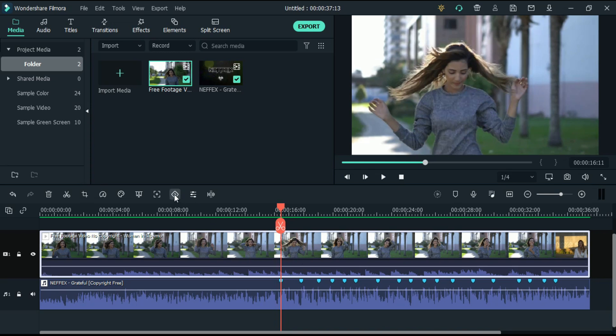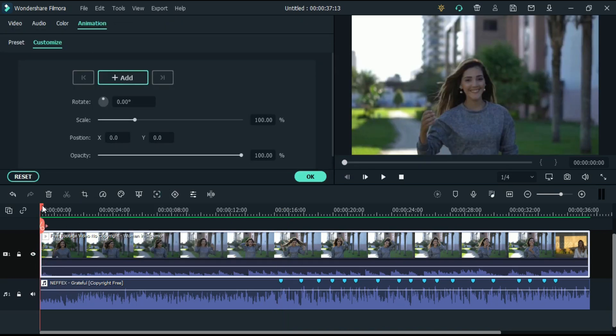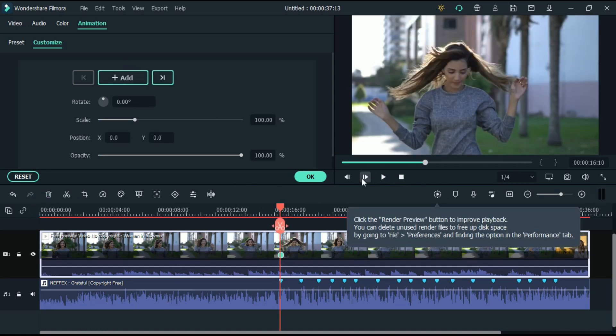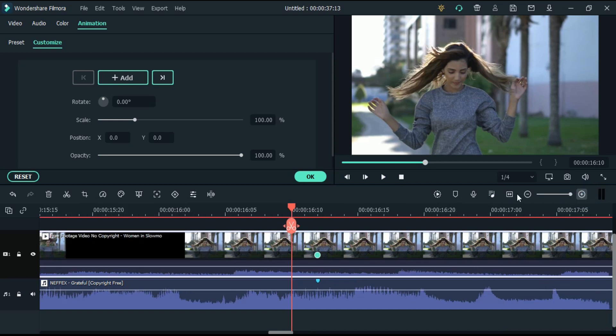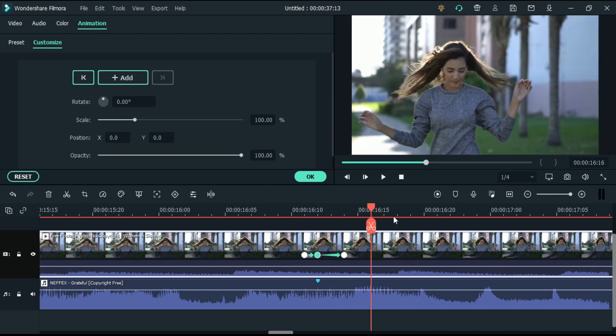So after adding a marker, we start with the first one. Here we have to add 3 keyframes: first on the marker, second before 1 frame, and third 2 frames forward. In these 2 frames, you don't have to do anything. On the middle frame, we have to increase the scale 10-20%. Now repeat the same for each marker.